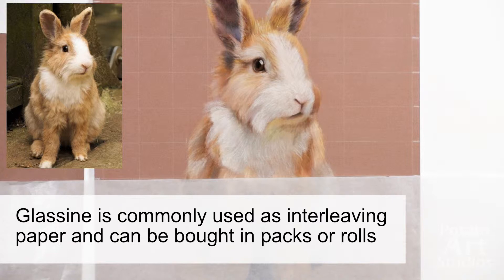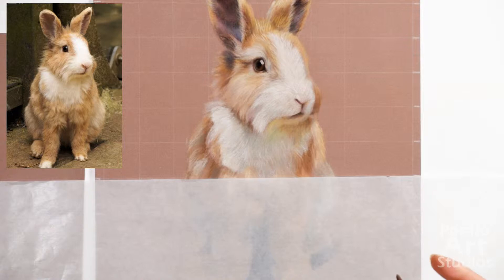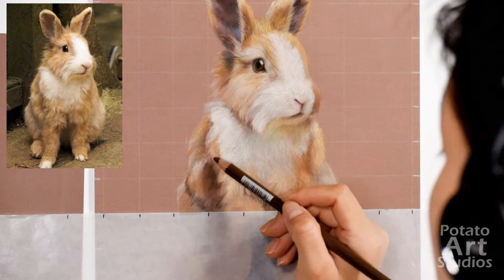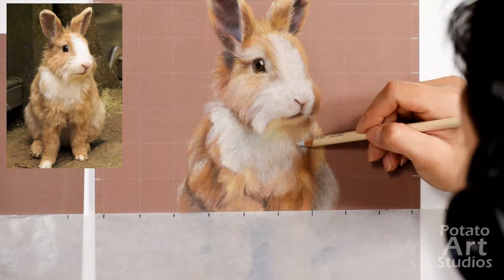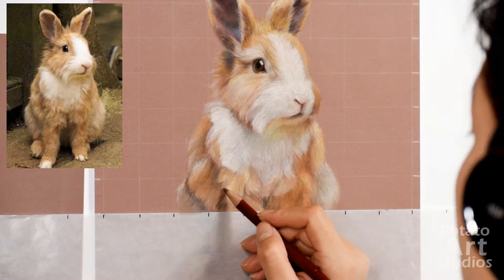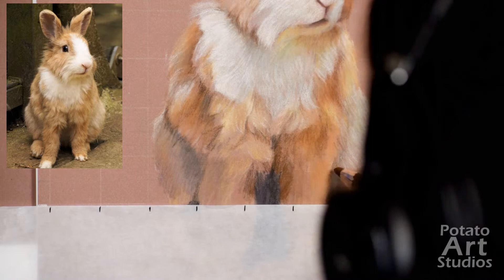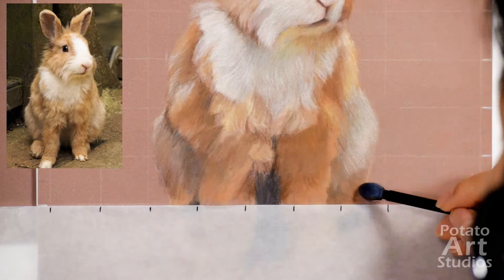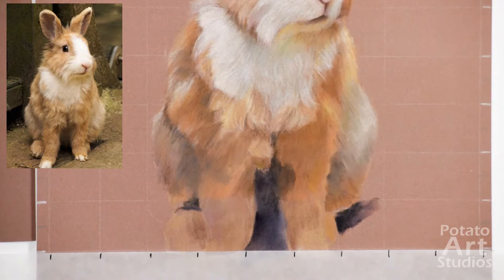Right here you'll see that I pulled out a ruler and made some markings on that piece of paper, which basically just helps guide me for defining the details on the body, because the initial grid marks I made have been covered by the base layer of color. I try to use the glassine as kind of like a ruler so I can get a general idea of where the arms of the rabbit start and where the major chunks of fur are. I'll align the glassine sheet with the one-inch markings on the very outer perimeter of the drawing, and that just helps serve as a guide as I'm working my way down the drawing.